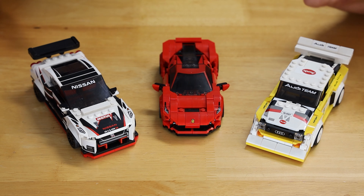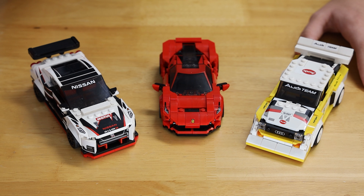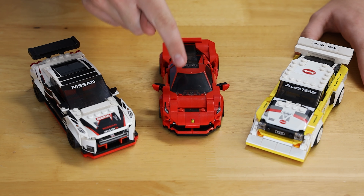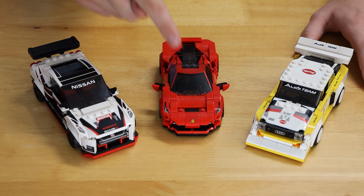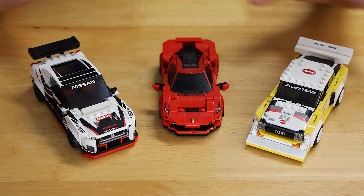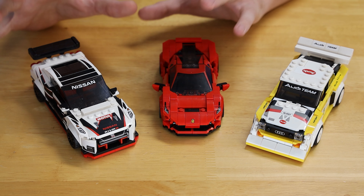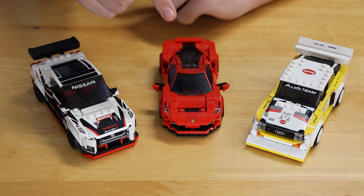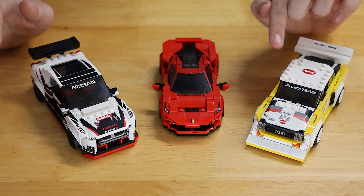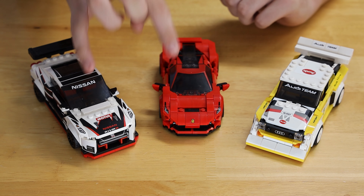These are all of the 2020 Speed Champions cars that come in their own individual boxes. The Nissan GTR Nismo comes in its own box, the F8 Tributo by Ferrari comes in its own box, and the Audi Sport Quattro S1 comes in its own box. Personally, I really like this Nissan GTR, but it's a close favorite between the Ferrari and the Nissan. Sorry, Audi — it's still a really cool car, and I love all of these sets, but personally those two are my favorites.